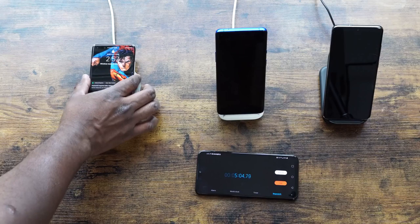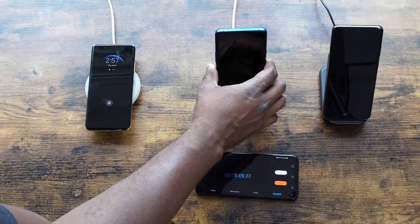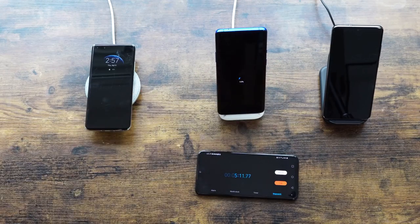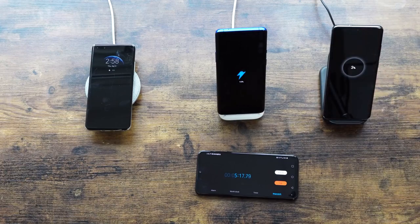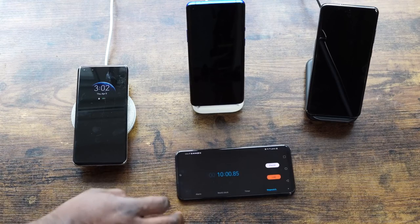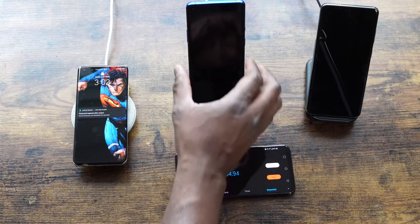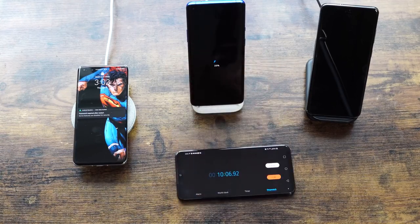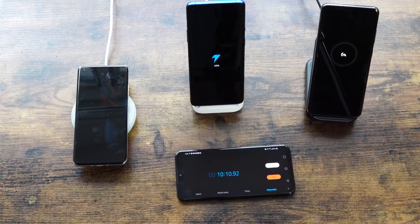At the five-minute checkpoint: Huawei is at 10% and OnePlus is also at 10%, while Galaxy is only at 3% — already behind. At the ten-minute check, Huawei and OnePlus are both at 20%, having doubled, while Galaxy is at just 6%. Galaxy is clearly trailing.